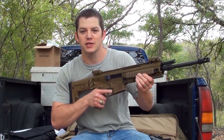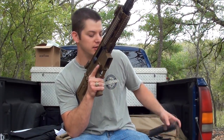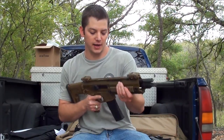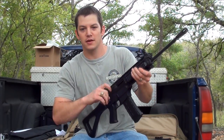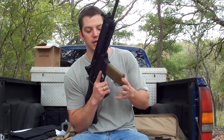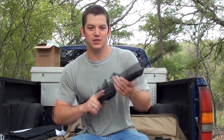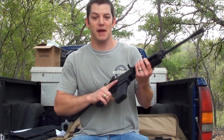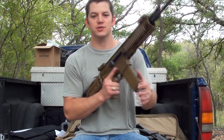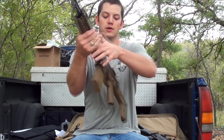The ACR bolt release is ambidextrous — push down, charge the next round. When you fire the last round, it locks open; drop your mag, insert a new one, close it, and you're ready to go. The SIG is a little more work: last round goes back, drop your mag, put the new one in, and hit the charging handle or pull it over to drop it — just a little more hand movement. The SIG's mag release is only on the right side, in the same place as an AR-15, so it's comfortable. The Bushmaster's mag release is in the same AR-15 position on the right side but is also on the left side.